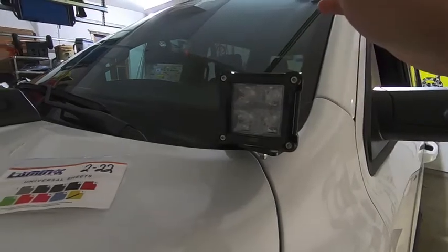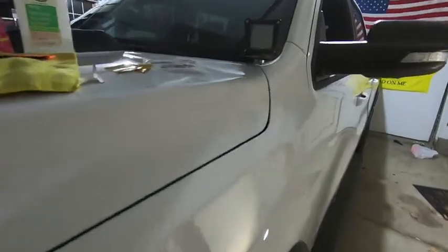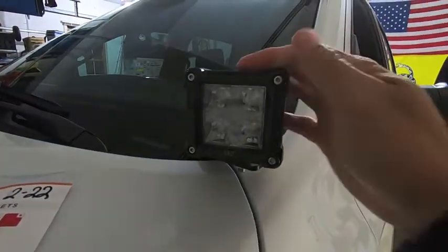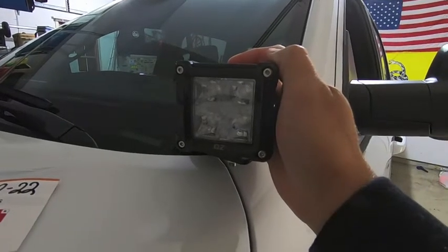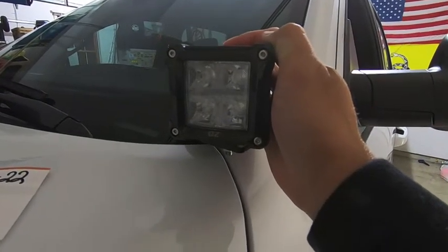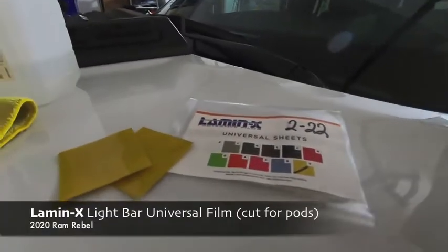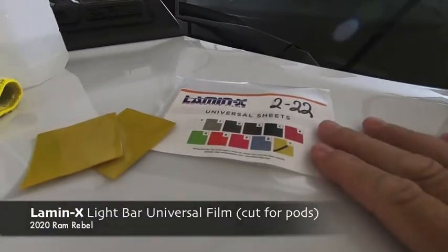I got this crazy idea the other day when I was looking at my truck. A couple videos back I installed some yellow Lamin-X film covers on my fog lights and I absolutely love the look. I thought it would be pretty sweet to do the same thing to these LED pods. Plus, all the cool kids are using amber pods, so I want to follow suit — enter Lamin-X.